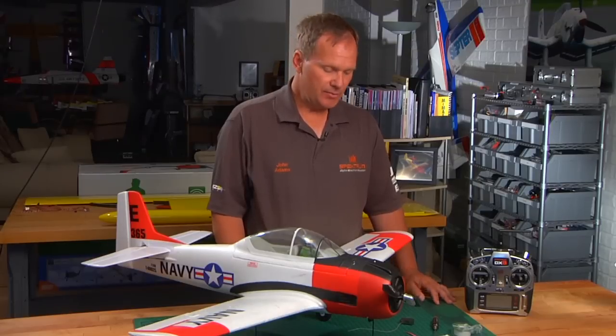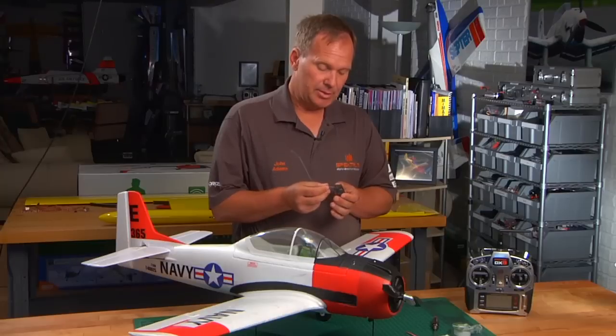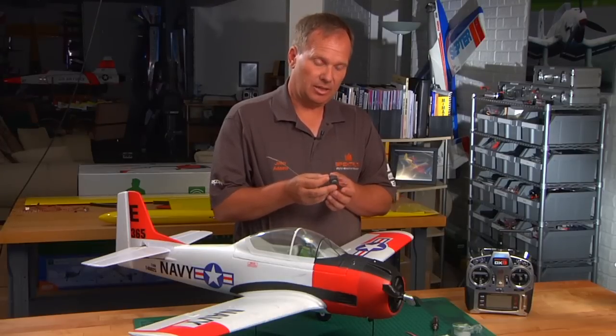I'm John Adams, Technical Director of Spectrum. We would like to offer a series of videos that give some basics on how to install Spectrum receivers. In this video, we'd like to feature the AR600. The AR600 is a full-range Spectrum 6-channel receiver, and it has some unique features.